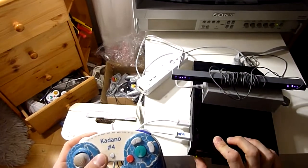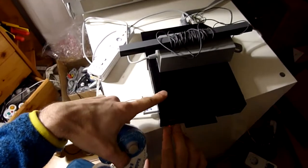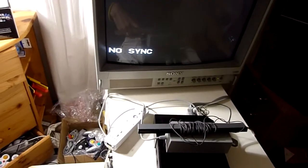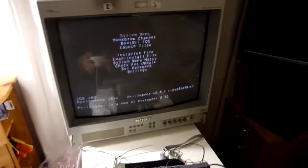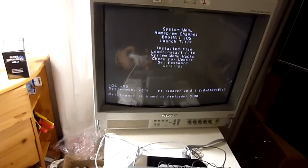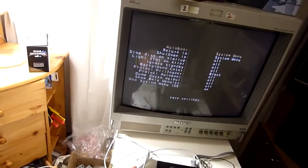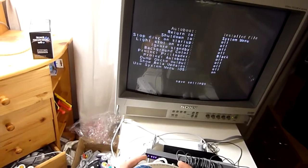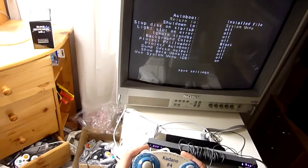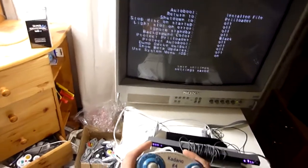Now we turn off the console and hold Reset and Power at the same time for about 2 seconds — that's for forcing Preloader to start. Now we configure Preloader: press up on the D-pad to go to settings, then set auto boot to 'install file'. Return to you can set to Preloader but it's not strictly necessary. And save settings.